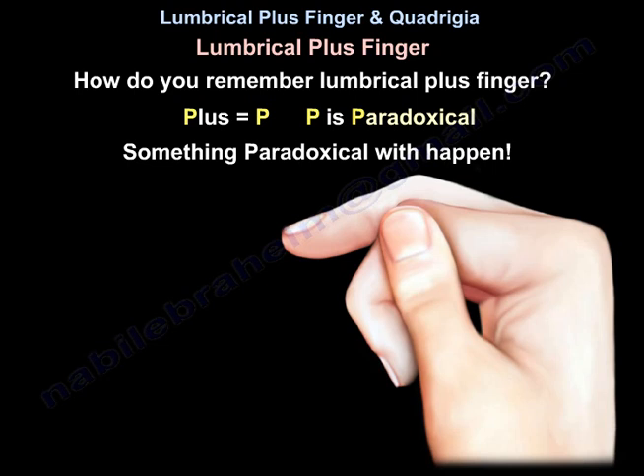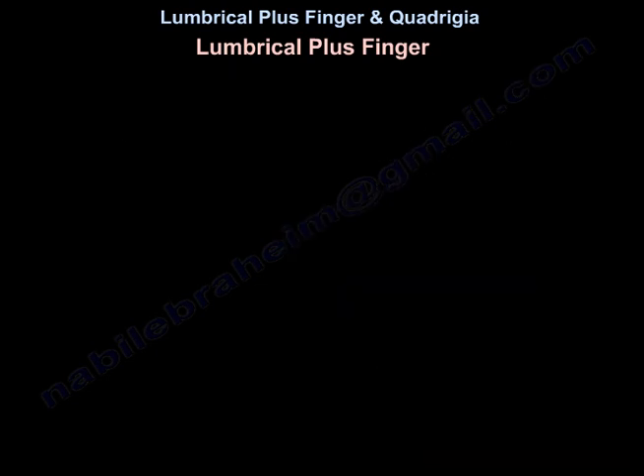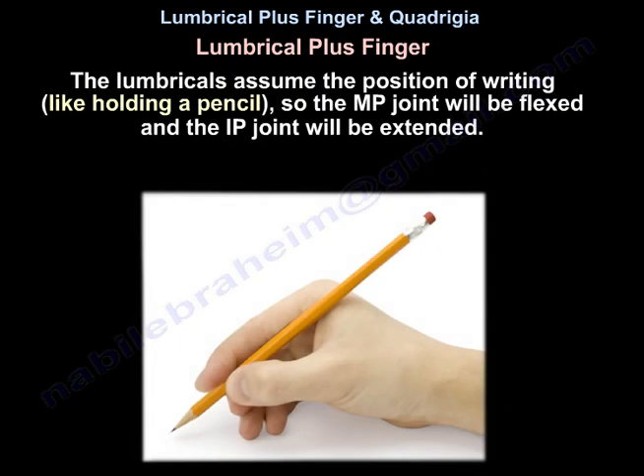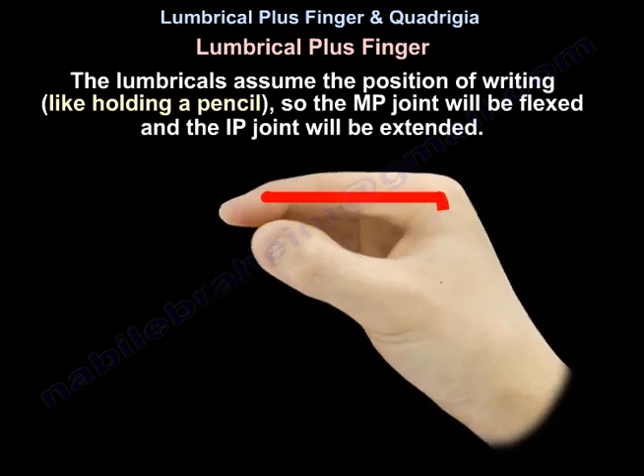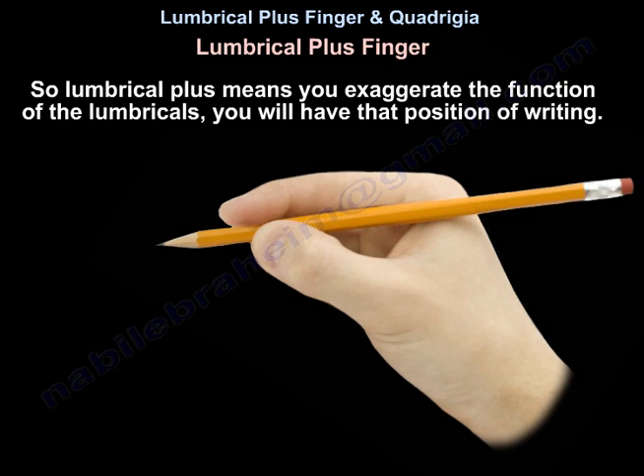Plus P is paradoxical, so something paradoxical will happen. The lumbricals assume the position of writing, like holding a pencil — so the MP joint will be flexed and the IP joint will be extended. When you say Lumbrical plus, it means to exaggerate the function of the lumbricals, and you will have that position of writing.